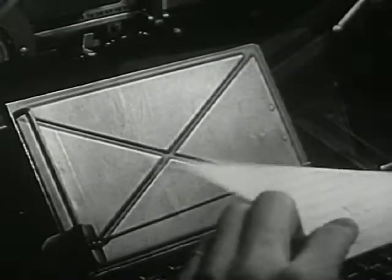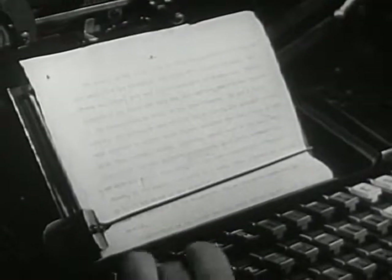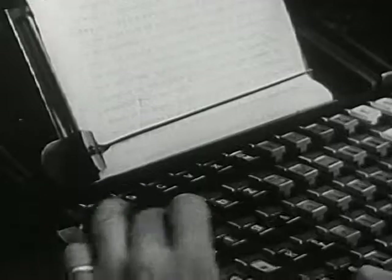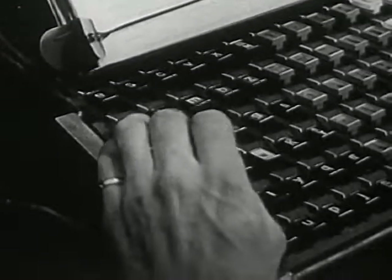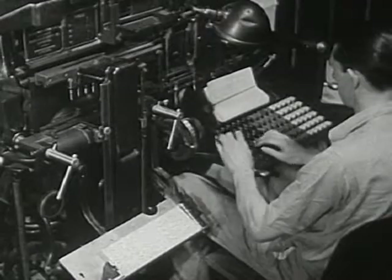First, the story goes to the printing shop. This workman is a typesetter. He starts the job of preparing the story so it can be printed. He types the story on this machine letter by letter.